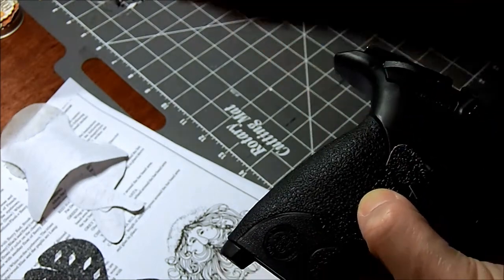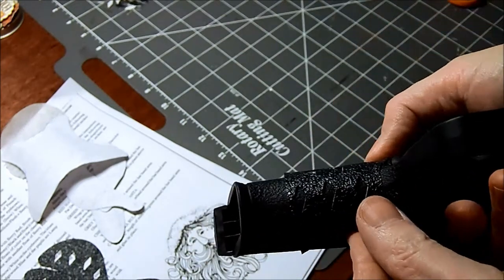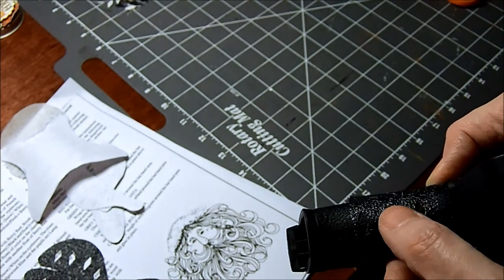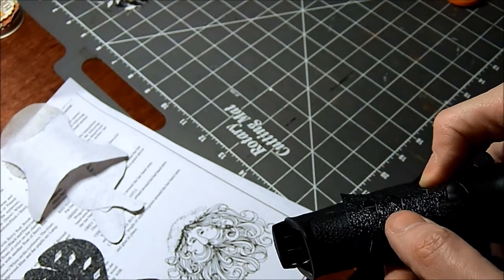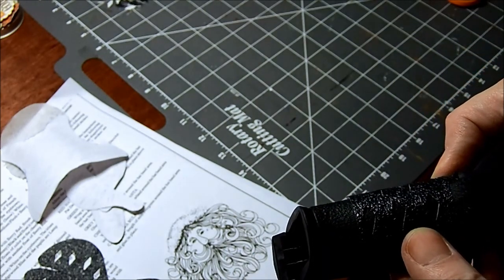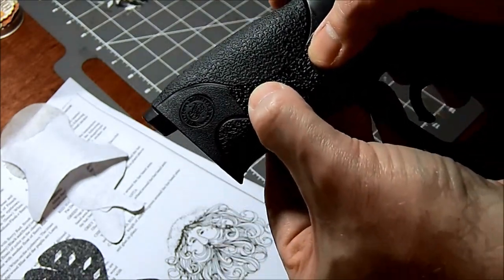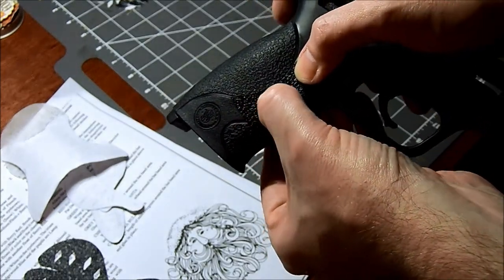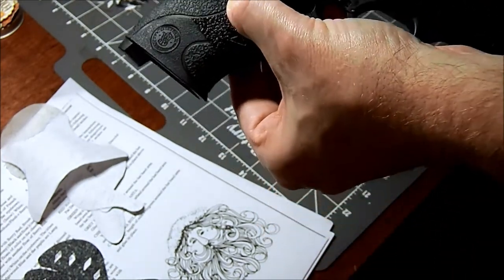Cutting little tiny pieces with scissors. Even though I had a template, it still takes some work to make sure it's going to fit just right. I am by no means an artist — I don't have the patience for it, but this takes a lot of patience. I'm going to cut just a little more off this one, trim it just a little more around that curve so that I get the nice line.